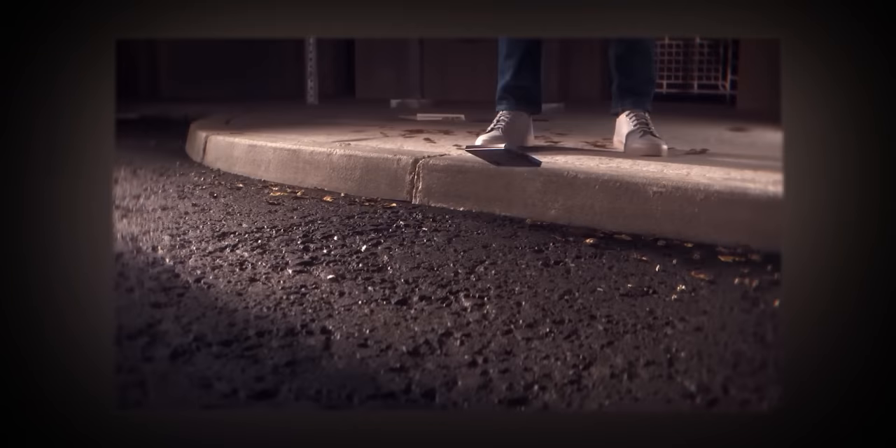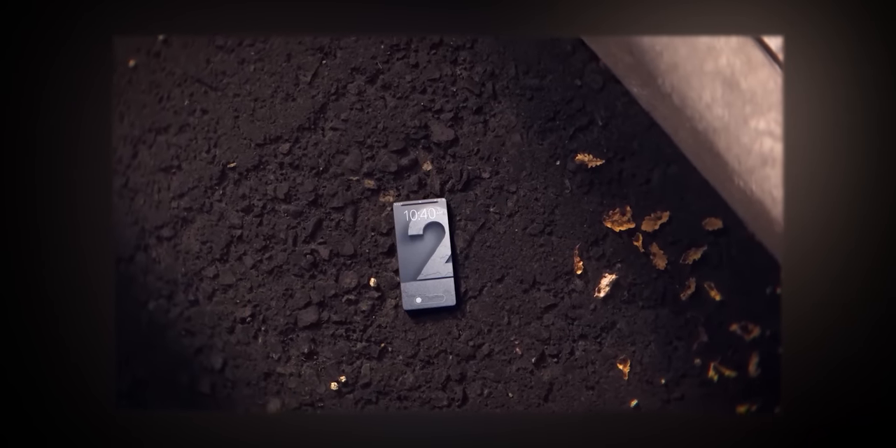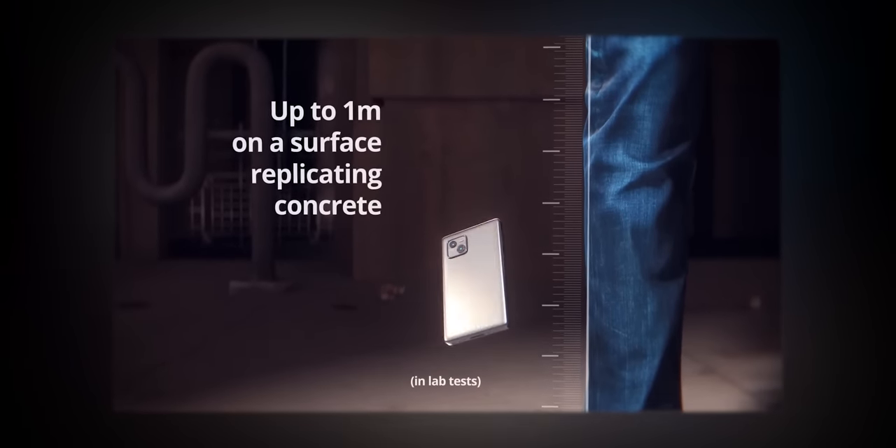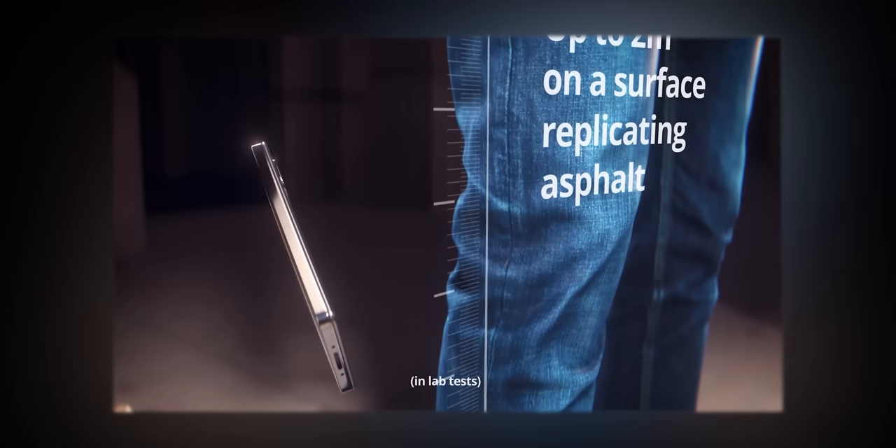The S23 series may actually be the first set of smartphones to receive Gorilla Glass Victus 2 as their glass protection. Victus 2 is Corning's latest innovation, which claims it can now withstand falls onto concrete and asphalt — basically rugged surfaces — and that would be huge. Not only would it have better scratch resistance than ever before, it would also be the toughest glass used on any smartphone until now.